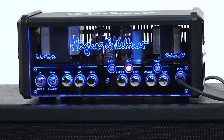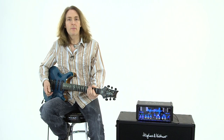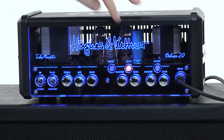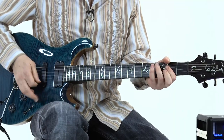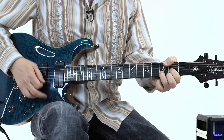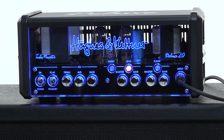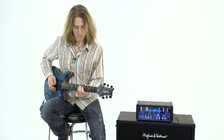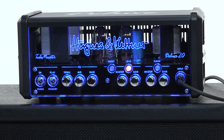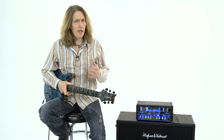The lead channel kind of picks up where that left off in terms of gain. Here it is at a lower setting — there's a lot of bite, a lot of definition, and we're just starting to get into the gain. Let's crank it up here a bit. With the gain all the way up on the lead channel, it gets really thick, really super creamy.